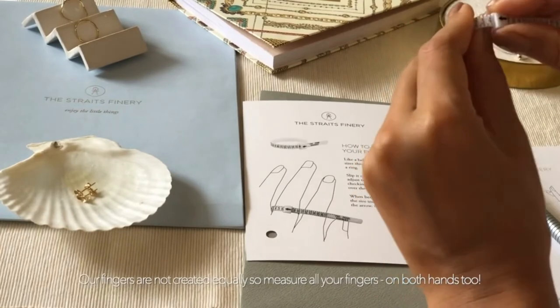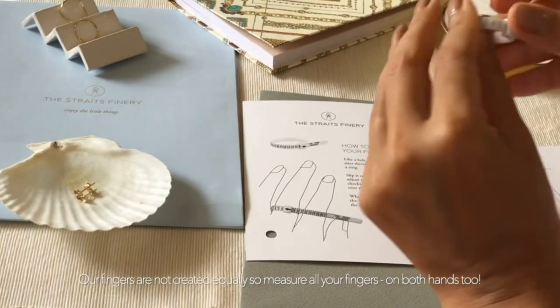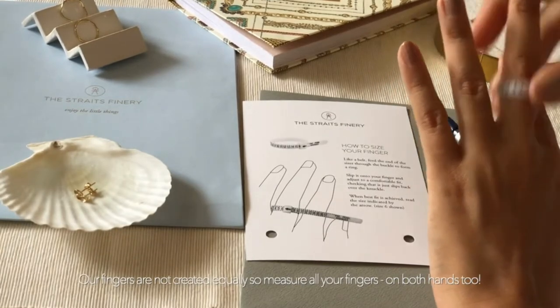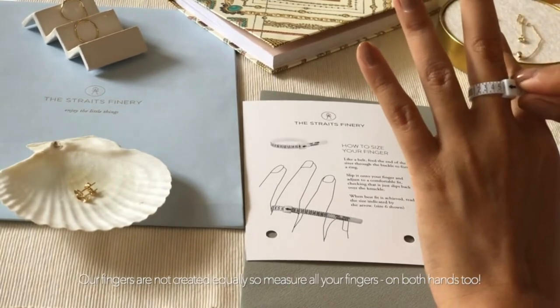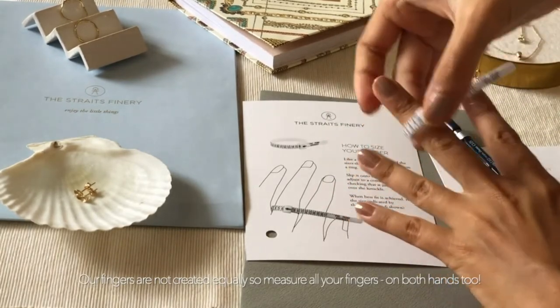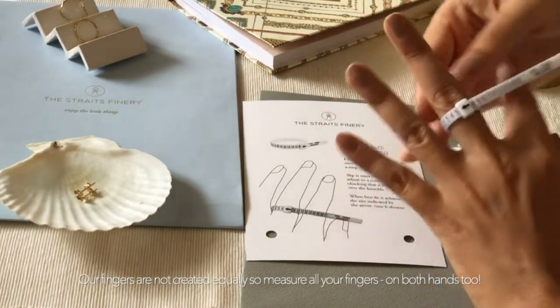Our fingers are not created equal, so to be sure you need to measure every single one of your fingers. Some of us are lucky enough to have the same size fingers throughout our hands, while some of us are quite unfortunate and have to buy several different sizes.